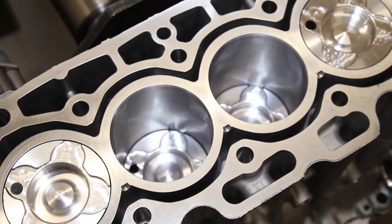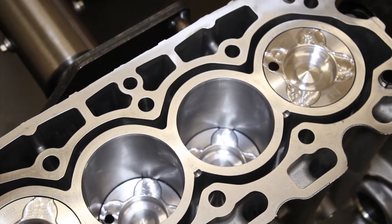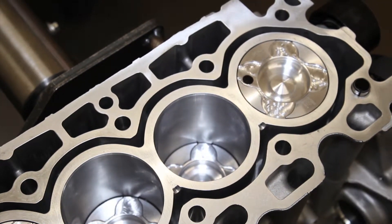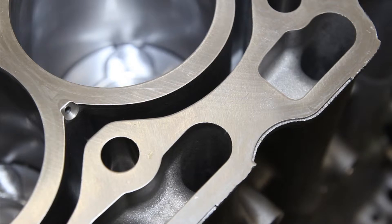Before installing a head gasket, the surface finish of the block must be cleaned and checked. On this Ford 1.6 litre diesel, it should be almost mirror finish, with only barely visible machine marks.